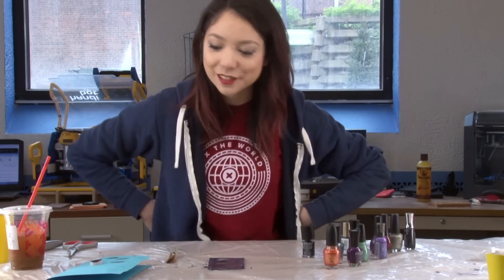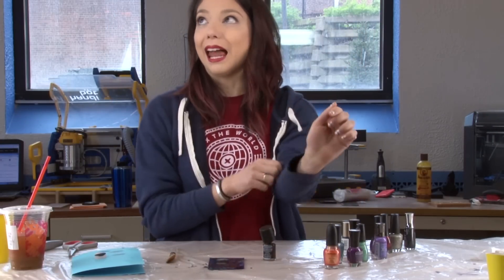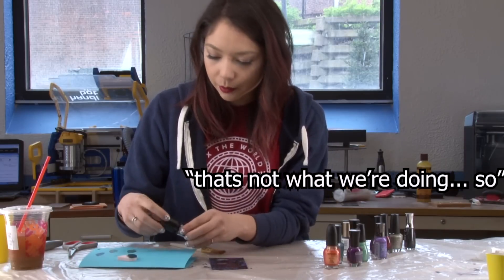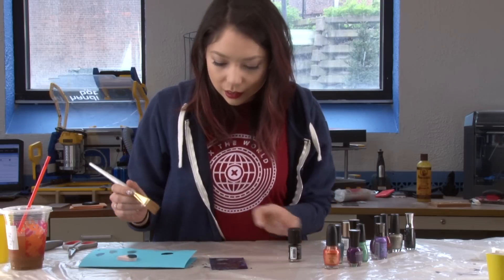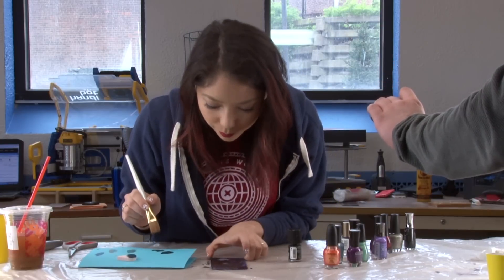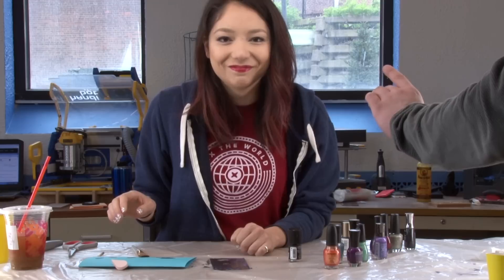And it's dry. Look at that. I'm just gonna take what appears to be my most opaque black — you don't want to just spray paint it with black. Well, that would be smarter, but that's not what I'm doing. I forgot that nail polish pulls up other nail polish. I might have ruined it.